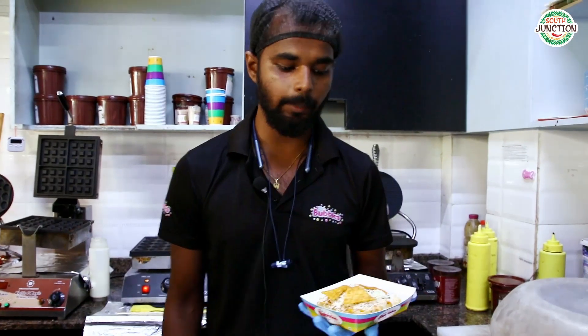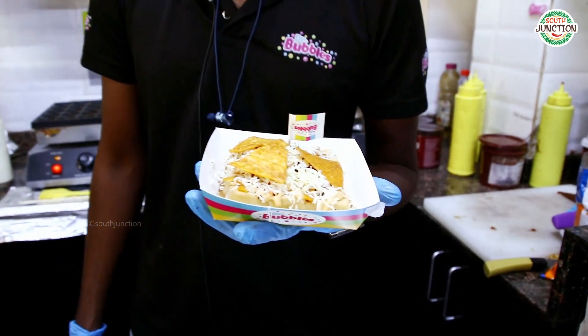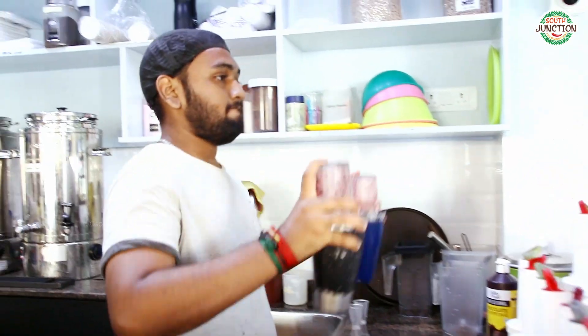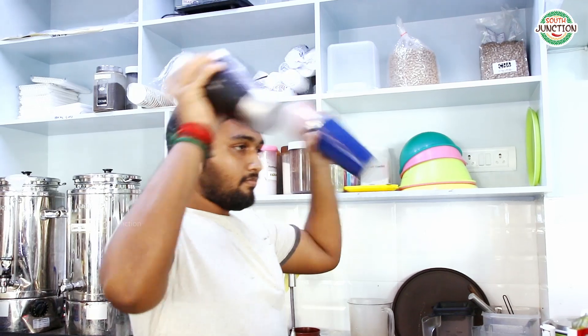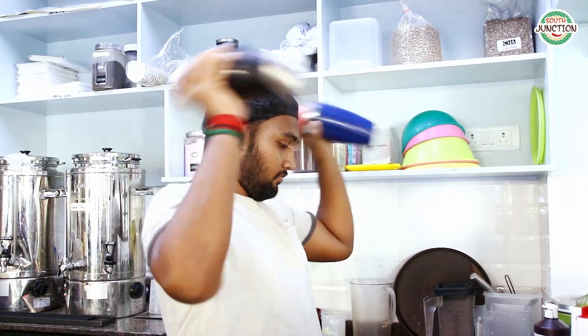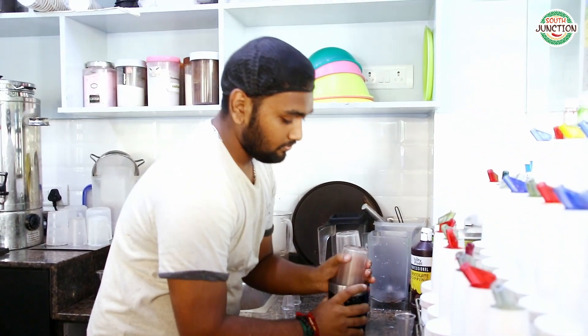Let's cut the waffle. It's called salsa Mexican waffles. Let's cut the waffle.